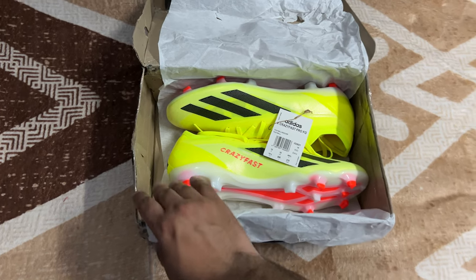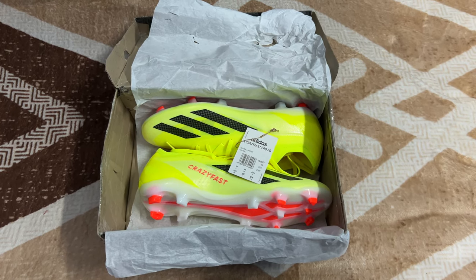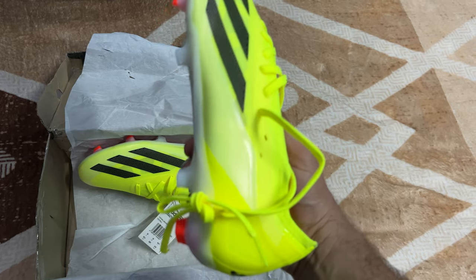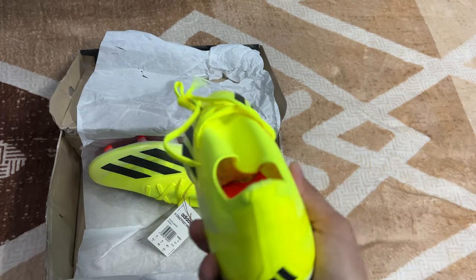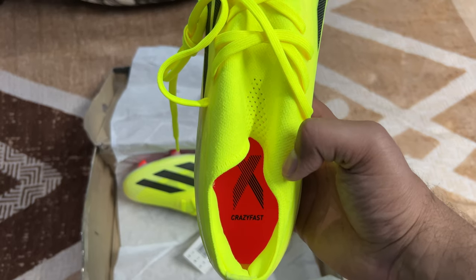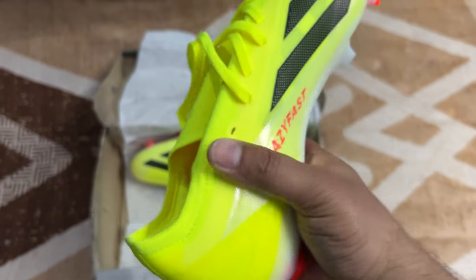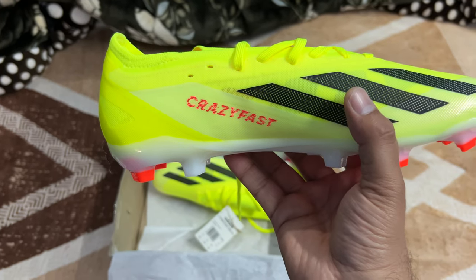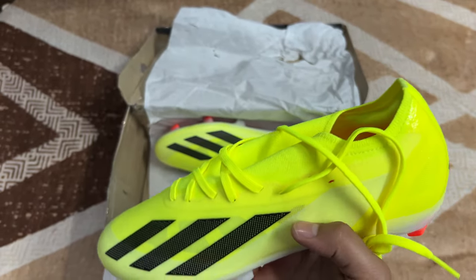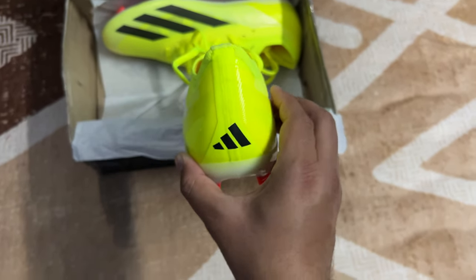These are the professional version — the Pro version — of the X Crazy Fast shoes, the best in the Crazy Fast series. The color is beautiful and gorgeous, though not very eye-catching. Inside you can see it's written 'X Crazy Fast' with the X logo, and below that 'Crazy Fast'. On the outside, here's the Crazy Fast logo, and the three Adidas stripes. The back side looks even better with this color and black stripe combo — stunning.